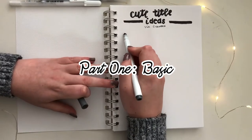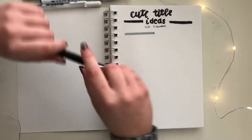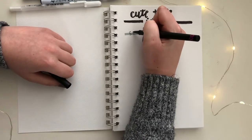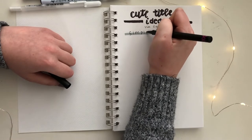I'm going to begin by showing you guys some really basic title ideas. These are for if you're new to lettering or bullet journaling, and you just want something simple and easy, but that'll still look really good with your notes.